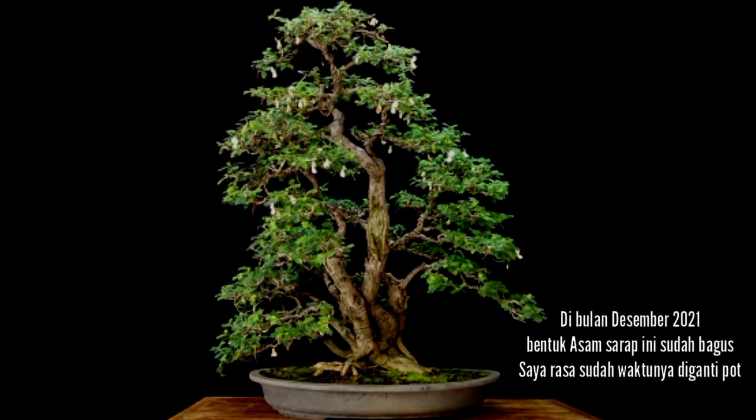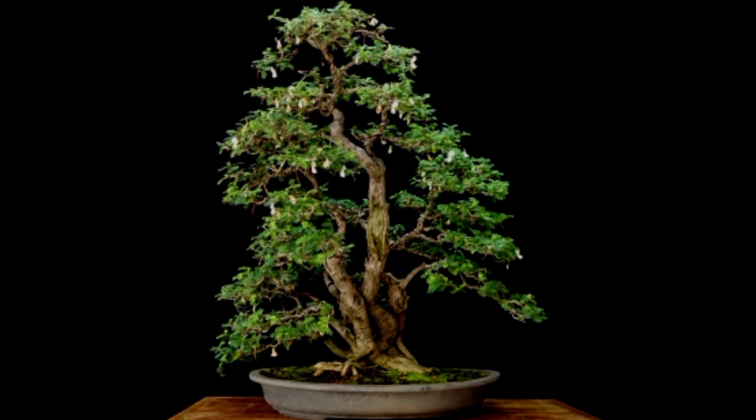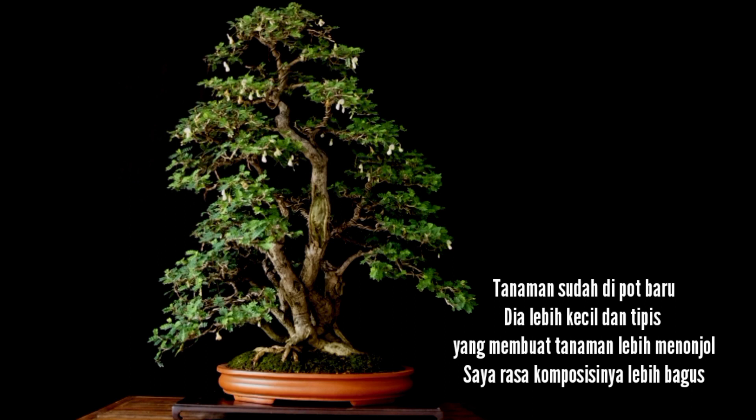In December 2021, the shape of this Sabinia was already good and I thought it was time to change the pot. The plant was moved into a new pot — it was slightly smaller and thinner — and that made the plant look more exposed. I thought the overall presentation was better.